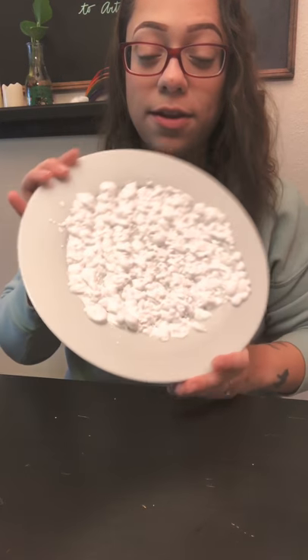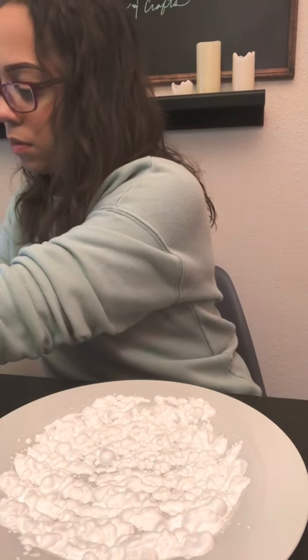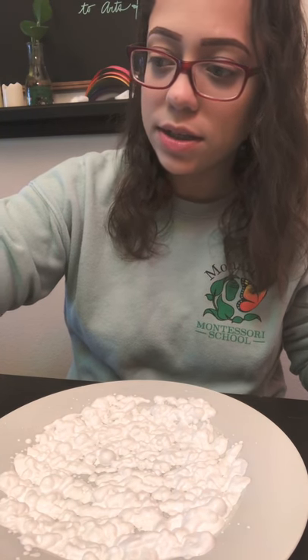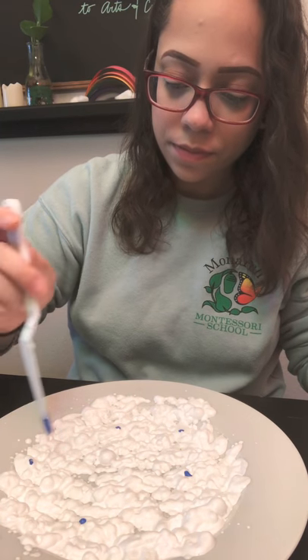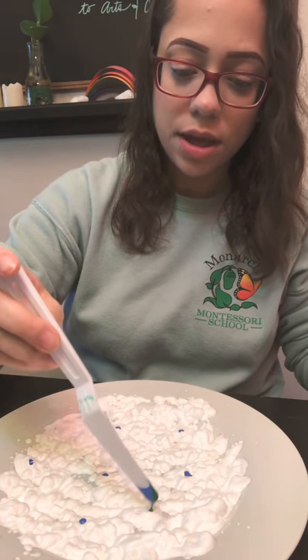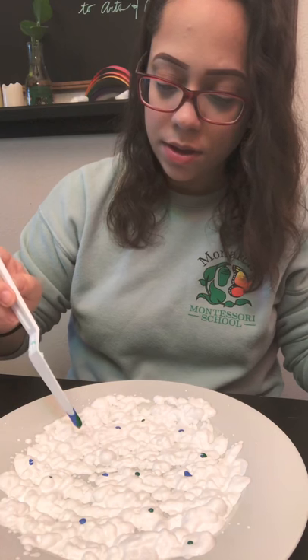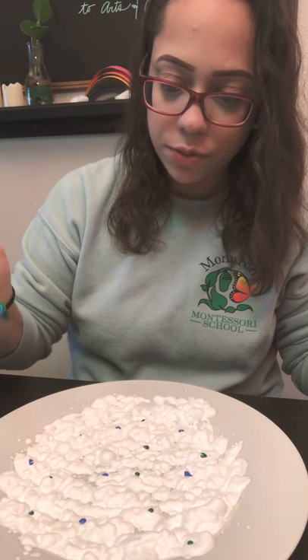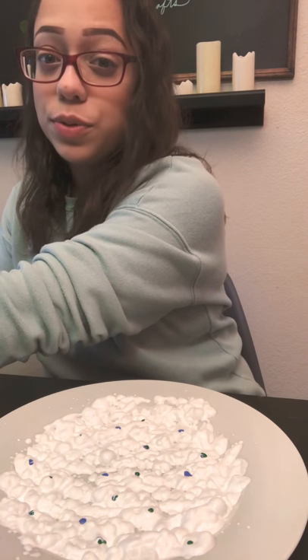All right, so we have the shaving cream on there. Now I'm going to get my spatula and grab a little bit of blue paint and dot it on there, then grab a little bit of green paint and do the same. A little goes a long way in this art project, so we don't need a lot of paint. I'm going to clean that spatula off and use it to smear the paint around.